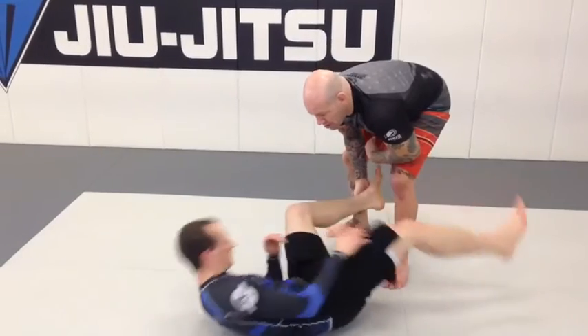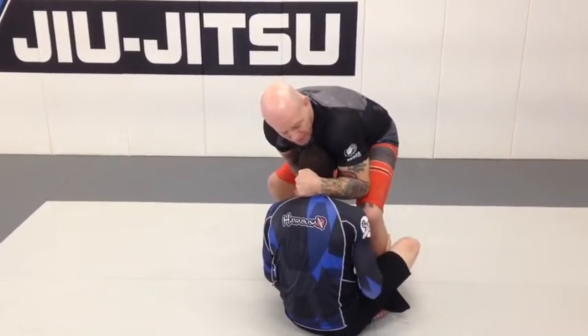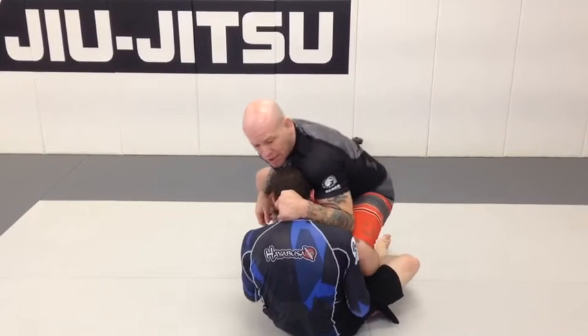Immediately he sits up and wants to start going to a sitting guard. So I wedge my knee up the middle at collar tie and I make sure my knee goes over the hip, the same side as the collar tie.